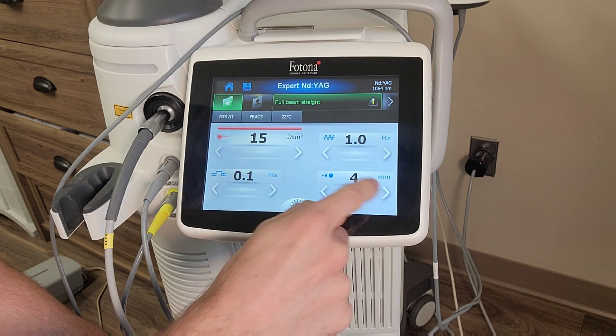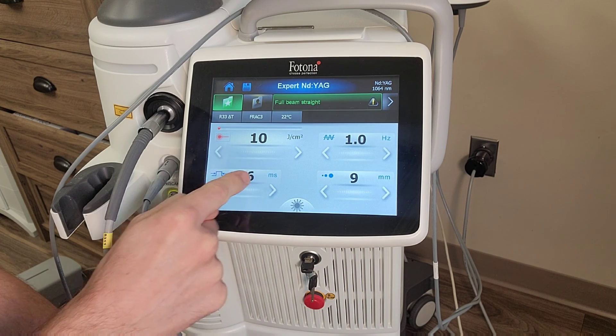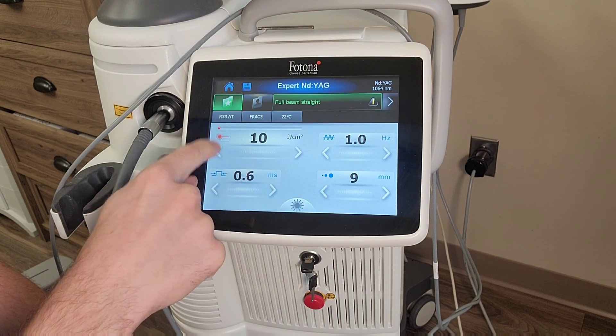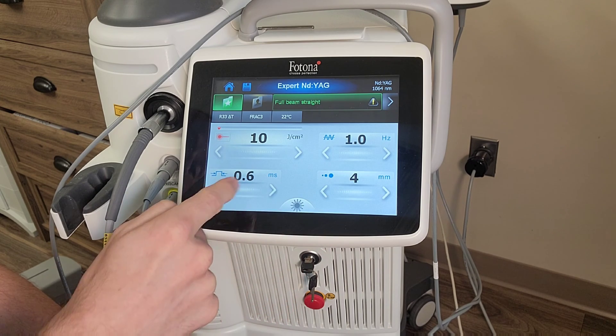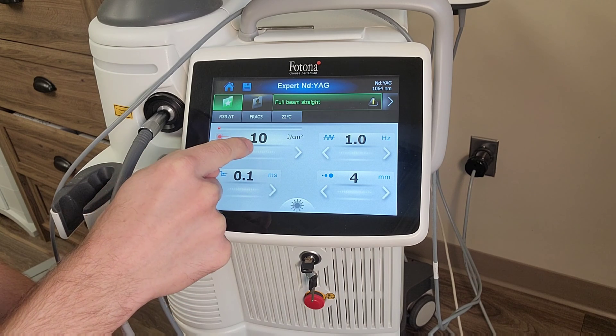If I have it set at a nine millimeter lens, the device will not let me go down that low in pulse duration. Also, the device won't let me go below ten for my joules per centimeter squared. So by taking it down to four millimeters, I achieve both goals: the right pulse duration and the right joules.